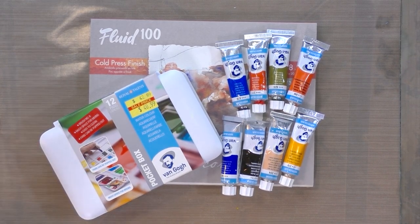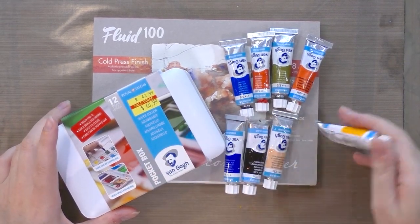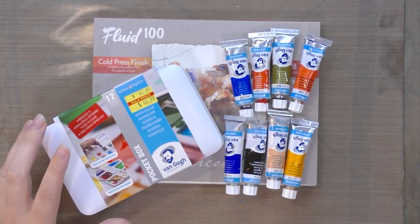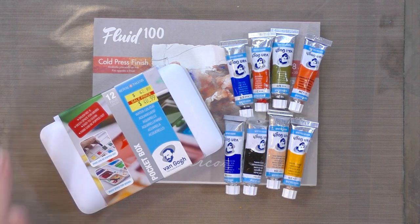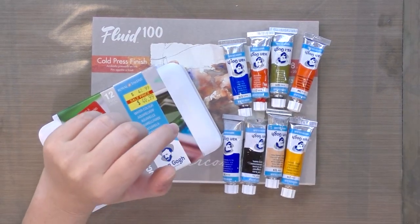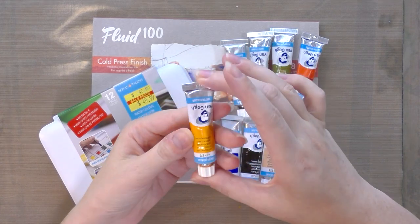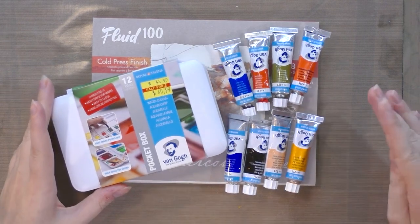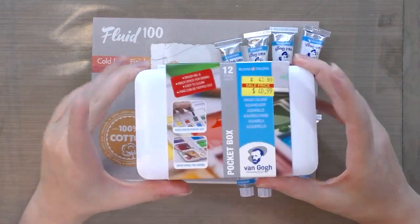I paid forty-one dollars for this set at David Art Supply, but you can get the same set at Dick Blick for $24.74 or for $34.54 on Amazon. The tubes, being student grade, all come in one size and one price — you get 10 milliliters for $2.96 at Dick Blick, and I'll have links in the description below.